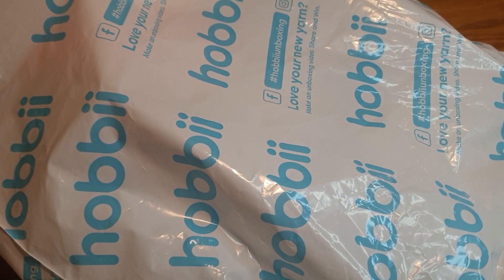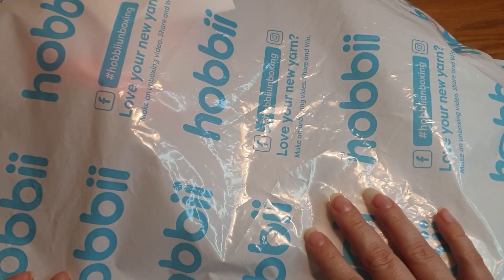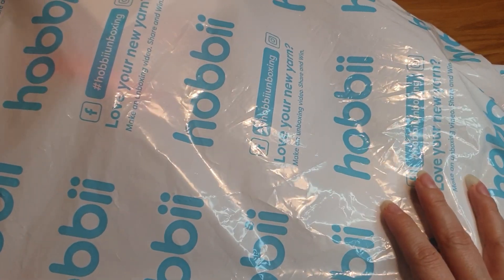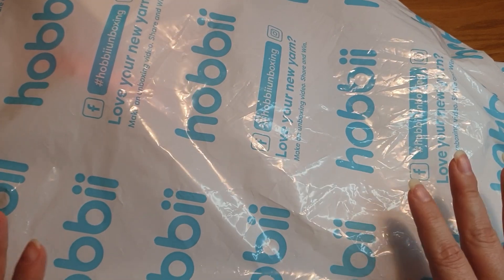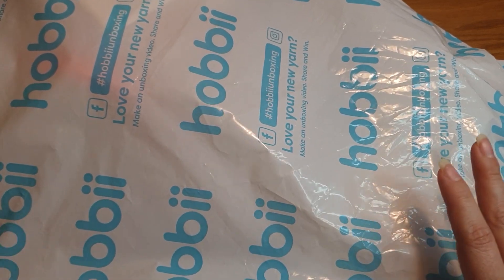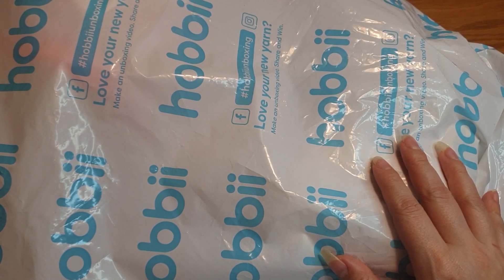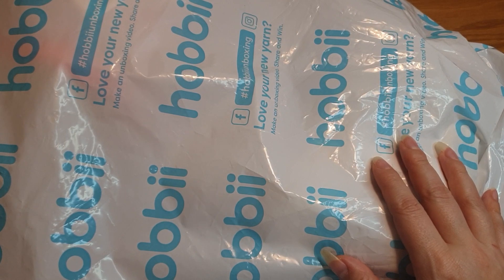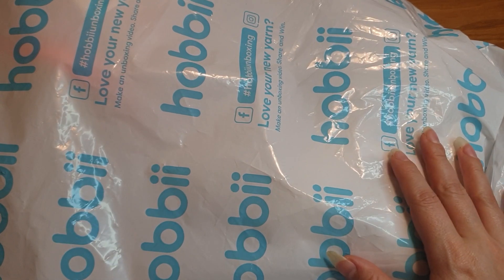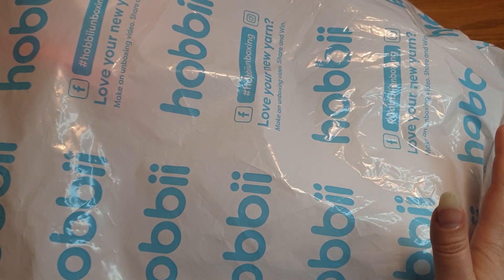Hello and welcome! I am the Scraptastic Crocheter and my name is Amanda. I have another yarn haul from Hobie - if you've been on my channel before, this is more or less the only place I buy my yarn. This is not a sponsored video, it's my own money. This was a last-minute haul during the final half hour of the Black Friday/Black Week sale, and I just couldn't help myself.